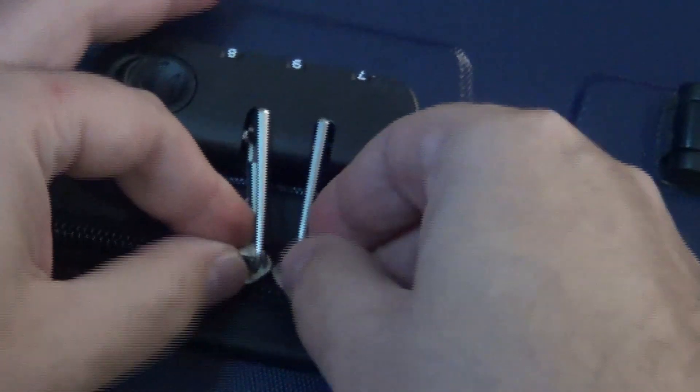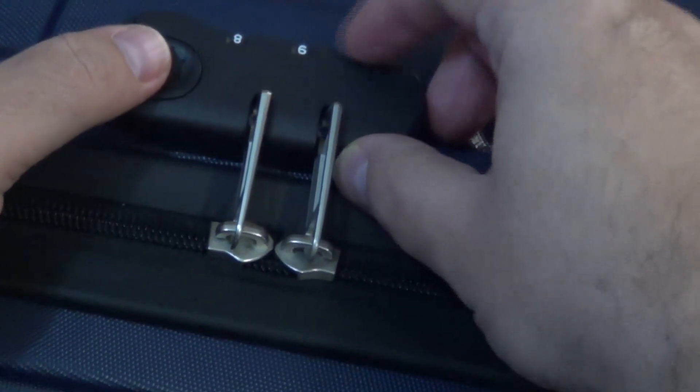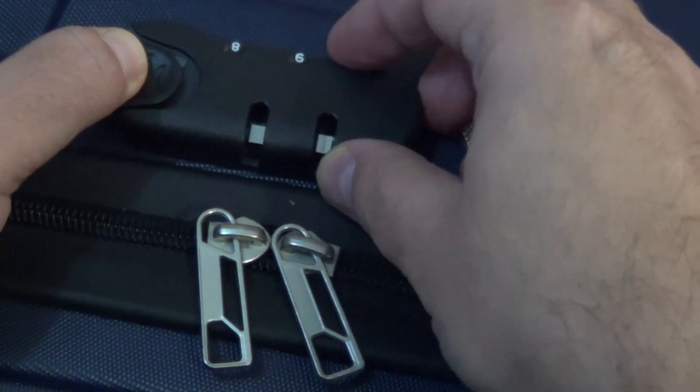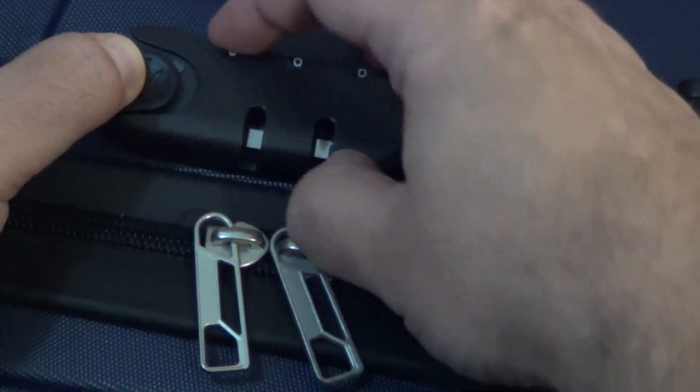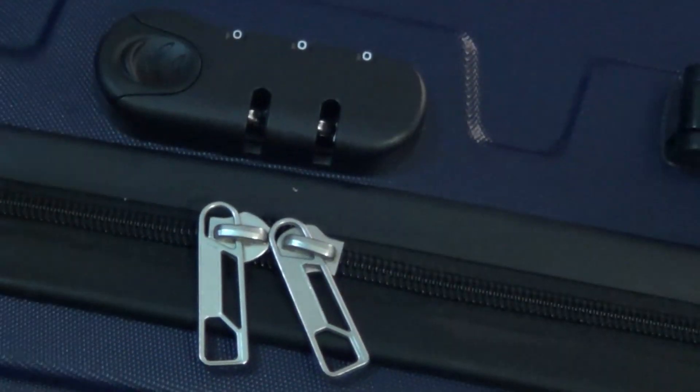However, you can see there's a small hole here, and again if you want to change it, hold it like this. You can set it again to zero zero zero. That's it.